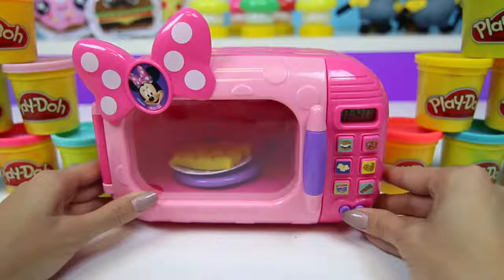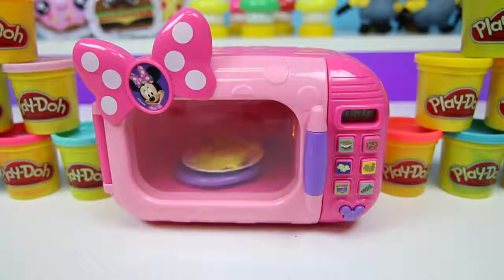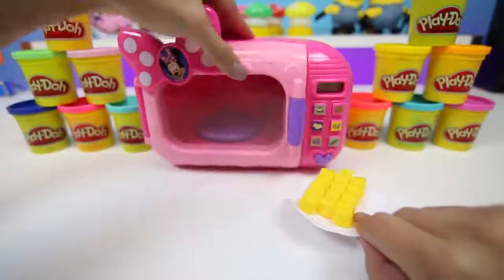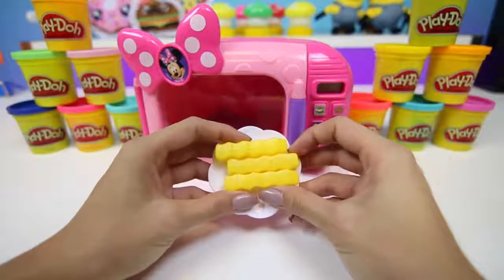Come on, let's make a treat together! Ding! Time to eat! You heard Minnie, it's time to eat! Yum! Those french fries look perfect!